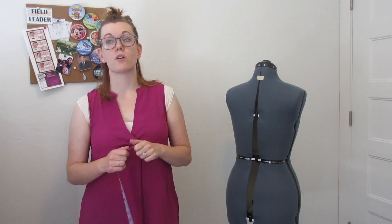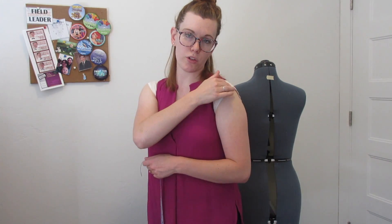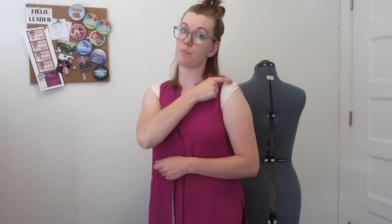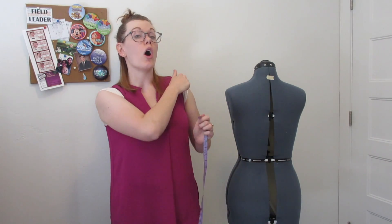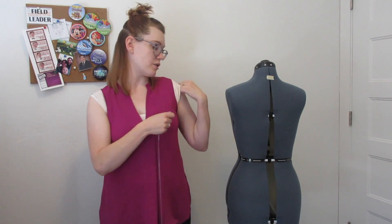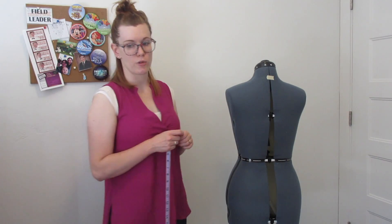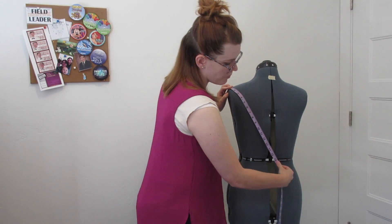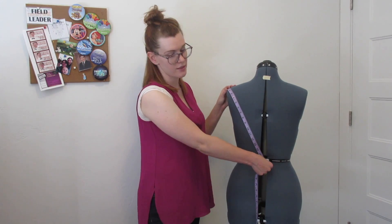Measurement number two is the back bodice shoulder slope — from the shoulder armhole point to center back waist. The armhole point is that bone on your shoulder, about where a shoulder seam would sit. Take these measurements in something form-fitted so you get a better reading. So from the middle of the edge of your shoulder down to the center of your waist — that's measurement number two. Measurement number three is your bodice side seam, taken from about one inch below where your arm meets your body down to your waist.